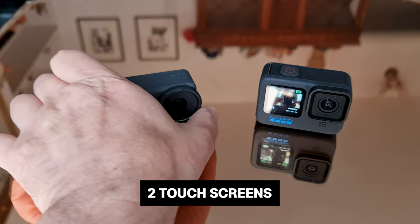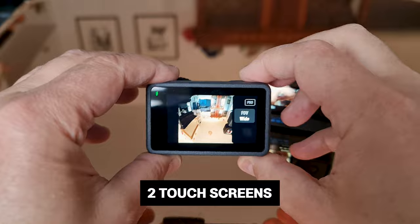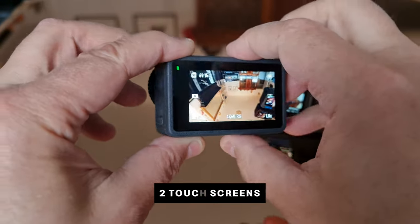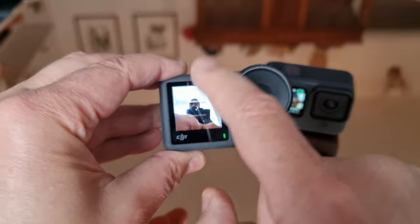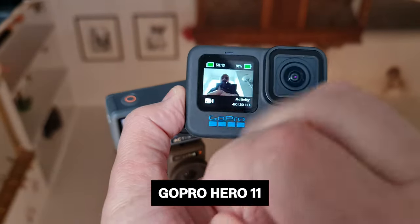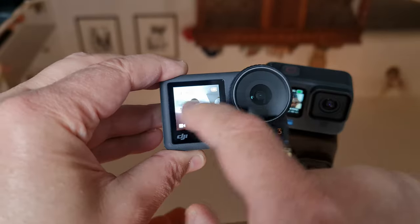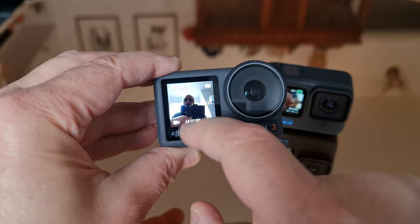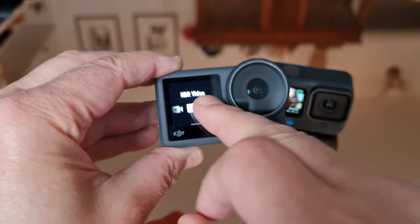The DJI Action 3 has two screens — a small one on the front and a bigger one on the back — and both are touchscreens. Compare that to the GoPro Hero, which also has two screens but only the rear screen is a touchscreen. On the DJI, both screens can be used in the same way to change settings, though the front screen is about half the size and might be a little more fiddly to use.